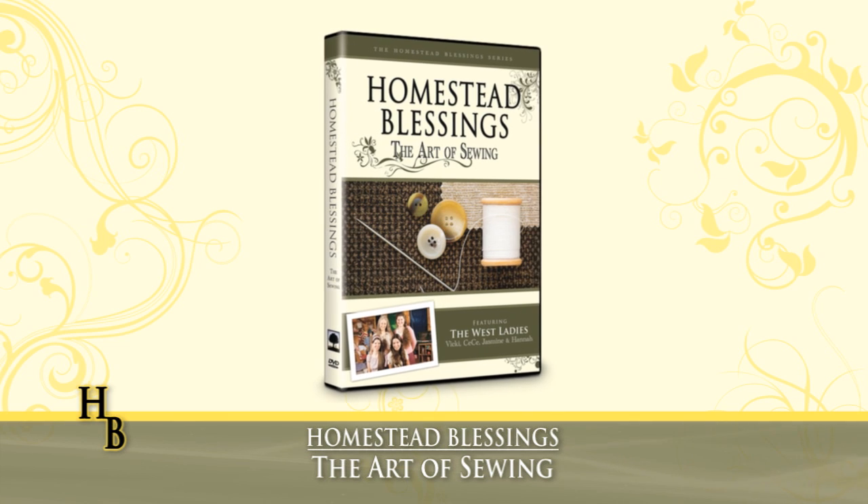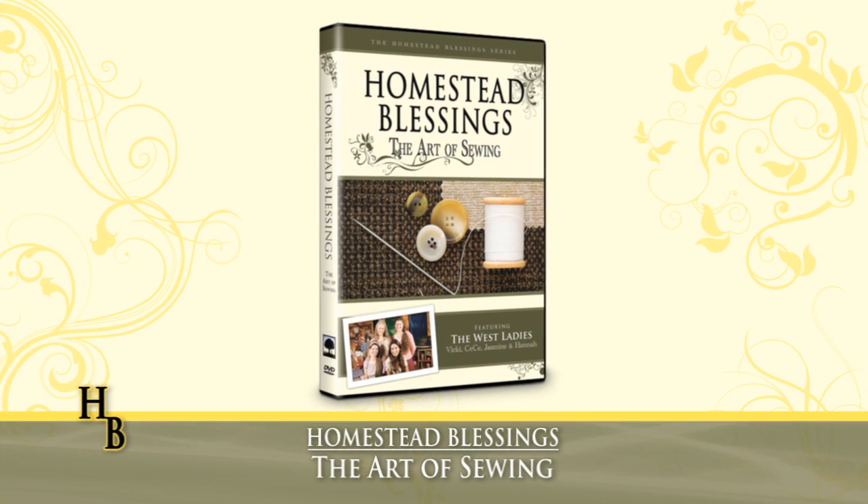Step into the wonderful world of the West Ladies with Homestead Blessings: The Art of Sewing.